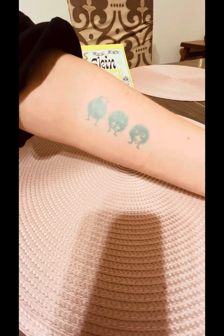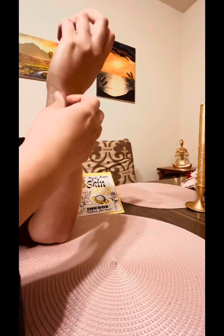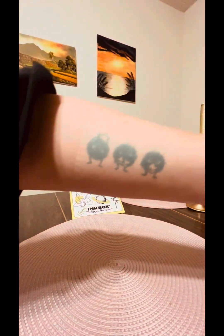It came out perfect — there are a lot of little details and it came off amazingly. Same with the poppy. It's pretty self-explanatory; you just pull it off. It's a little sticky and might hurt, so make sure you find the right spot.